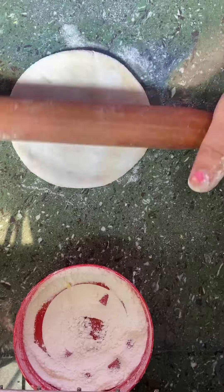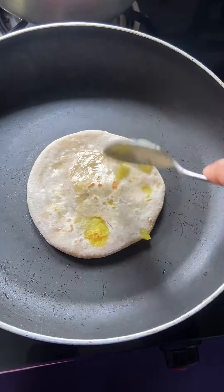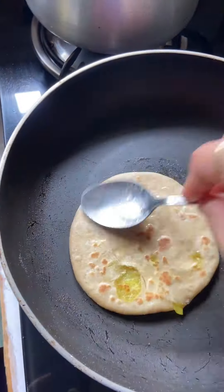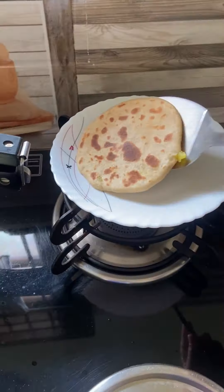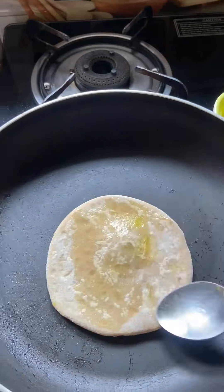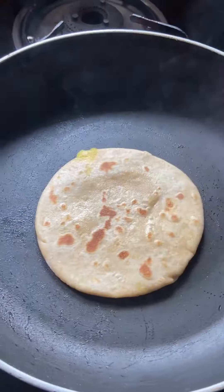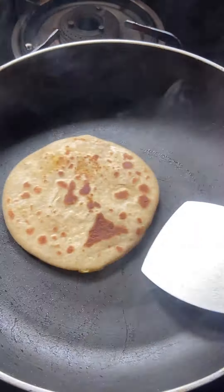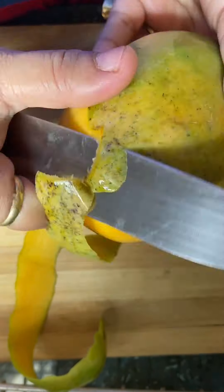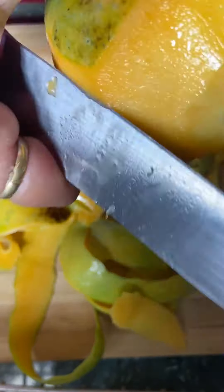I made them simple because they are spicy. After making parathas, I added them to the dish — I made them soft and simple. So I made them ready. I used to get comments from many people saying they don't want a different plastic, but this plastic is also good quality.